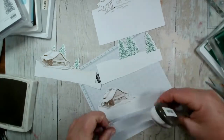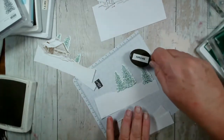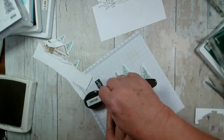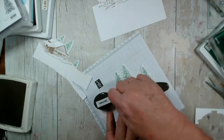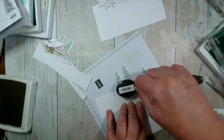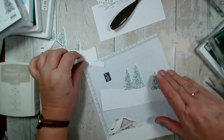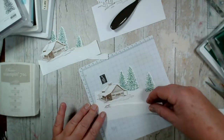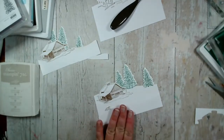The stamp set and dies I'm using are in our July to December winter catalogue for us here in the UK. Right, let's put some cards together. So that's my three layers. I just need to decide what I'm going to put behind.